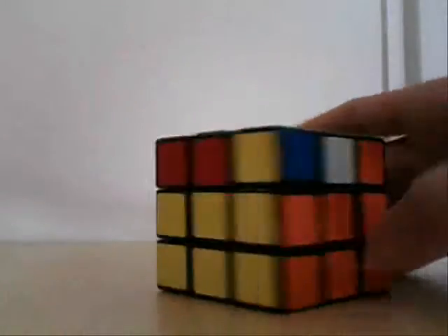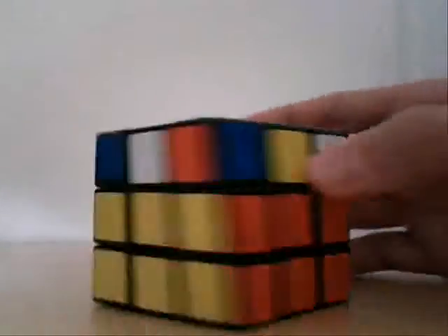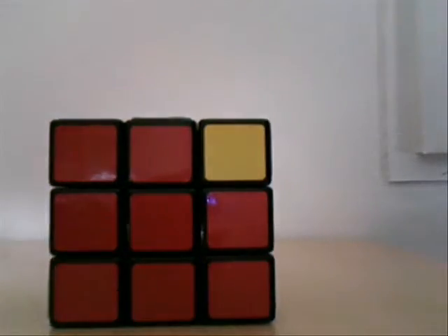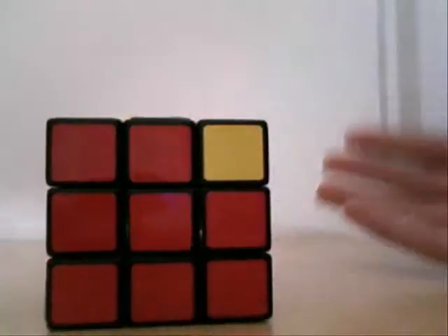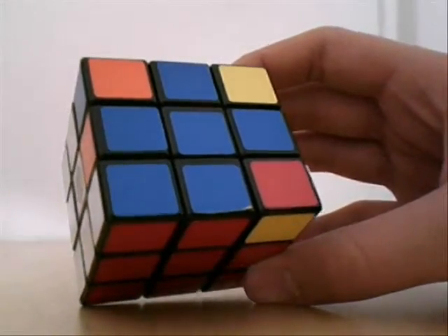So let's just say your thing is like this. You're just going to twist until you have one that matches. If you have two, turn it so that just one matches. If they're all already in the right spot, which happens sometimes, just move on to the next video.